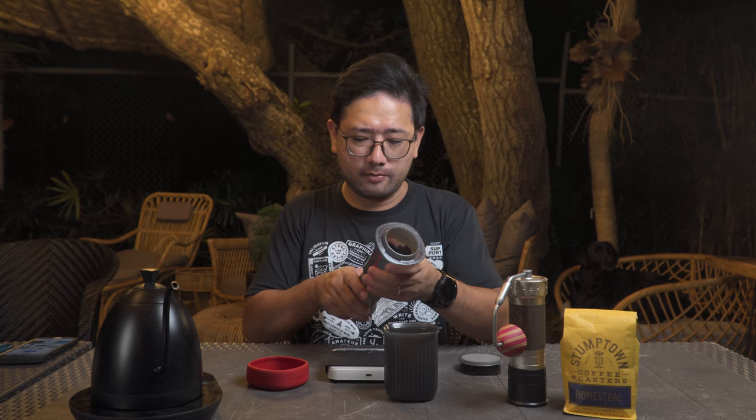We're gonna use 18 grams of coffee to 200 ml of water. So I'm just gonna prepare the coffee.